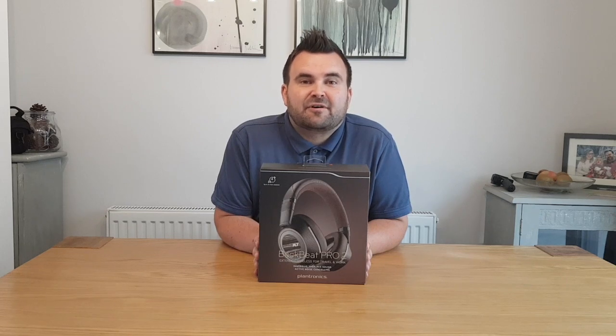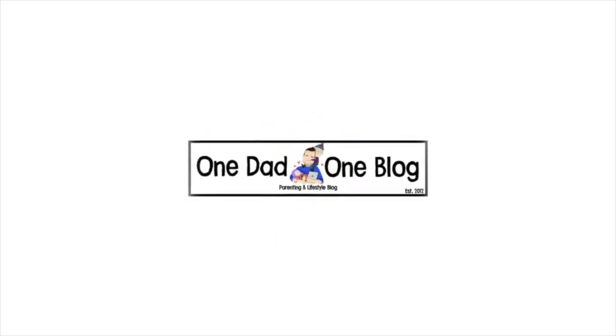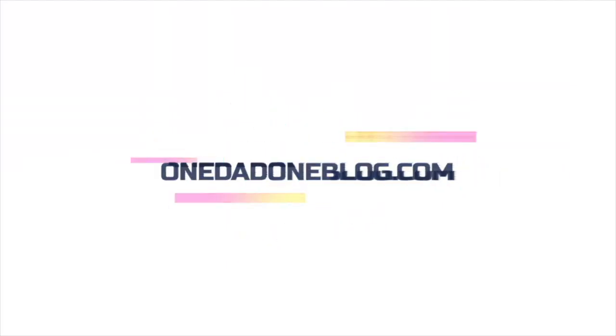Hi there, welcome back to my channel. Today I'm going to be unboxing and taking a look at these Plantronics BackBeat Pro 2 extended wireless headphones. Come and take a look. So the first thing to do is get them out of the box.